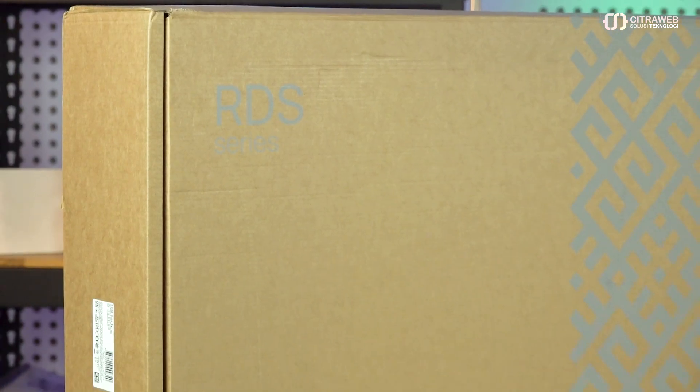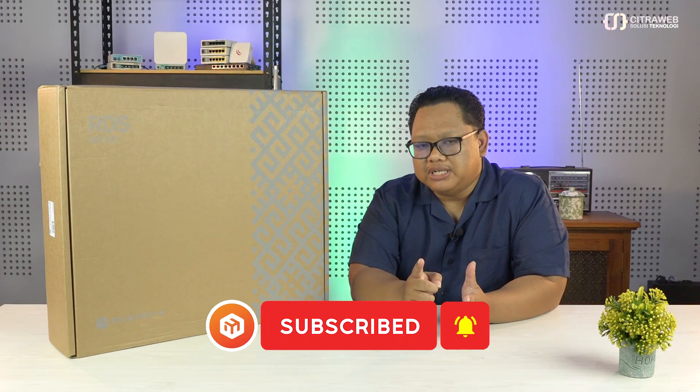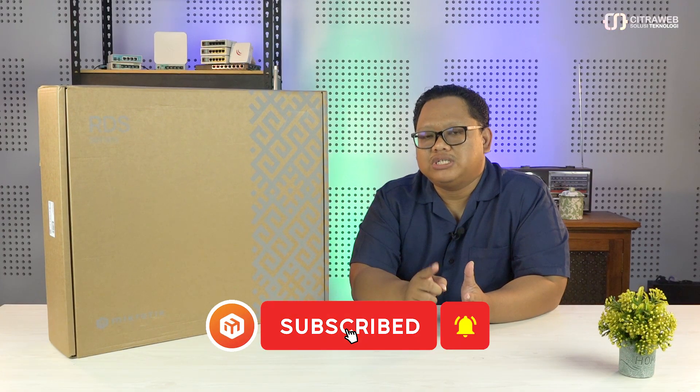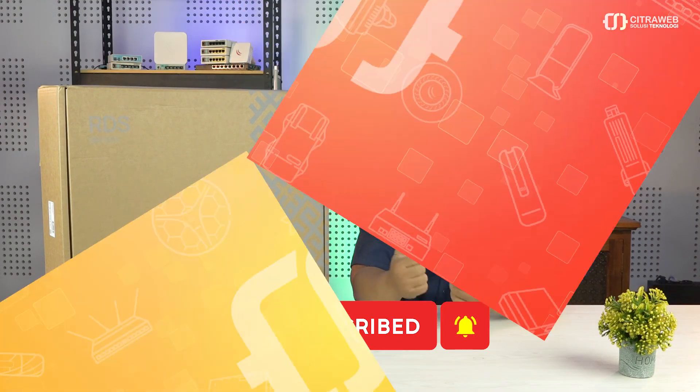Halo guys, kembali lagi di channel Mikrotik Indonesia bersama saya Yoga. Kali ini saya membawa sebuah produk dari Mikrotik yang sangat fenomenal, yakni produk Roast Data Server atau disingkat RDS. Produk ini adalah sebuah produk all-in-one yang bisa kita fungsi sebagai server maupun sebagai router. Penasaran bagaimana produknya, fungsinya seperti apa, dan apakah bisa memenuhi solusi kebutuhan jaringan teman-teman? Tonton video ini sampai selesai dan jangan lupa subscribe dan tekan tombol lonceng agar teman-teman dapat update ketika kami upload video terbaru.